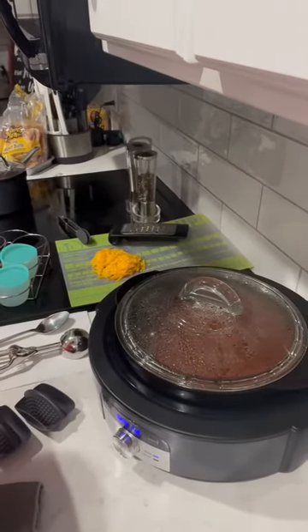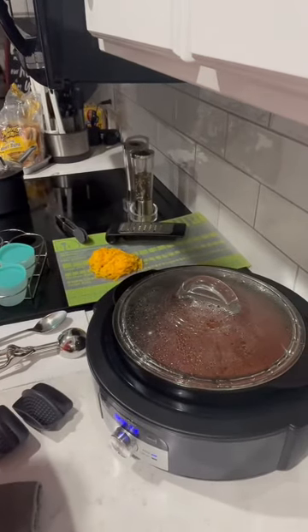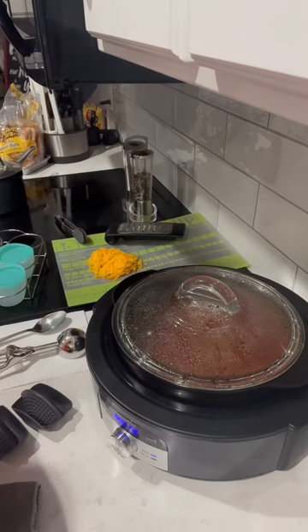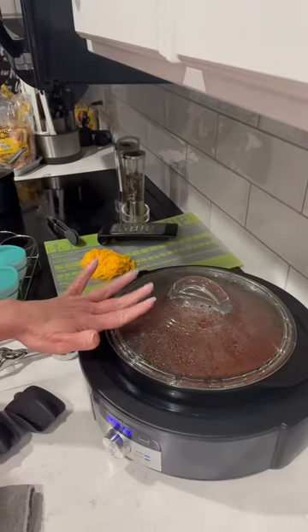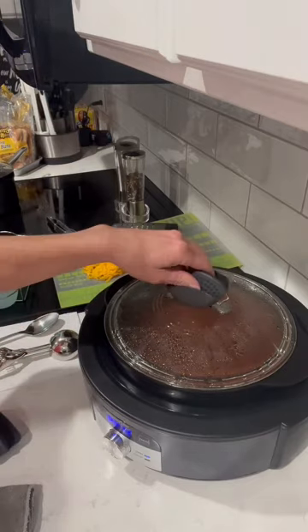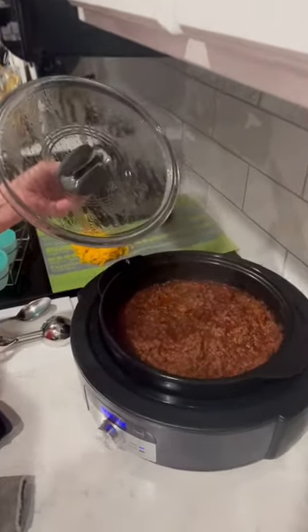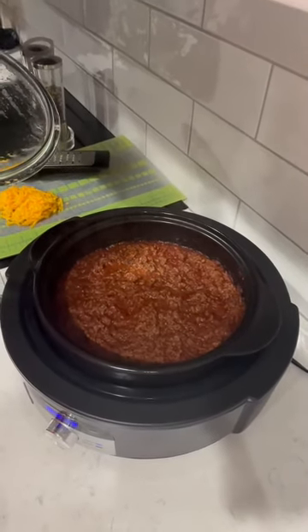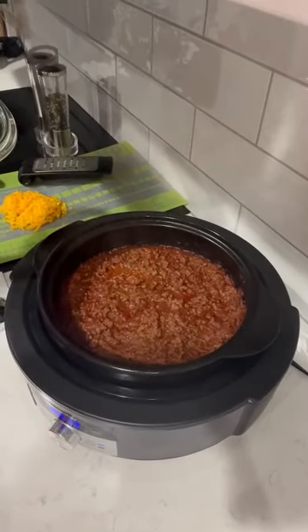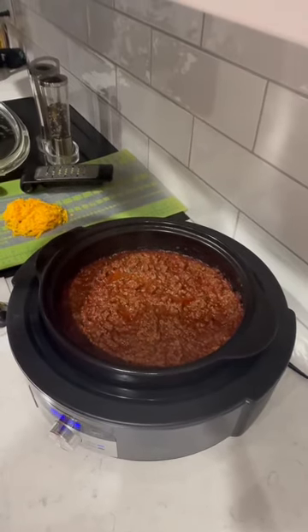I used three onion rub, garlic seasoning, a little bit of chili powder, ketchup, apple cider vinegar — I'll share all that with you. I started on the stovetop and seared my beef, then moved it to the slow cooker stand and let it cook low and slow for just an hour, because it was really done when I had it on my burner.